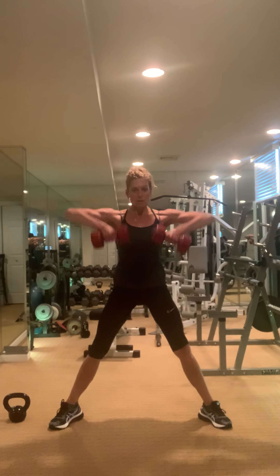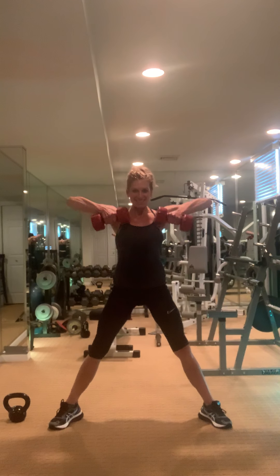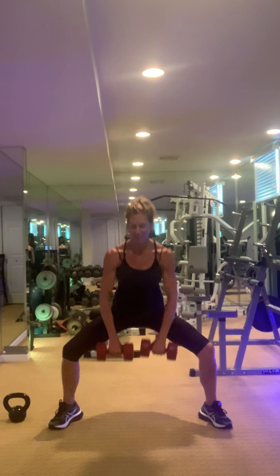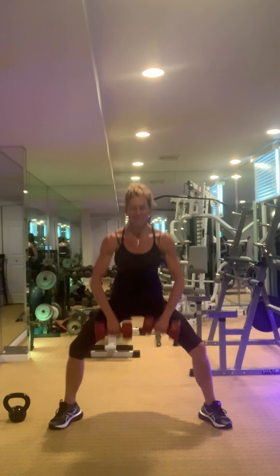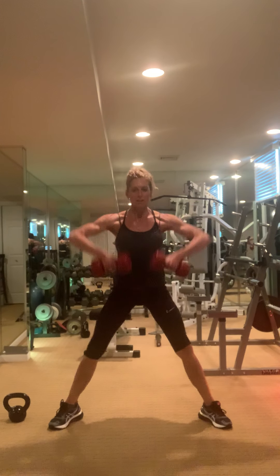Come on — breathe, breathe, come on. Yeah. You're right there, good for you.